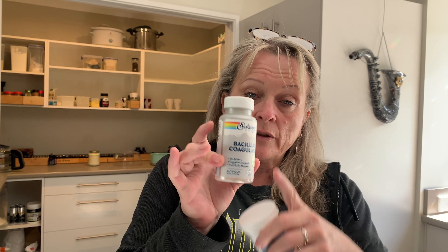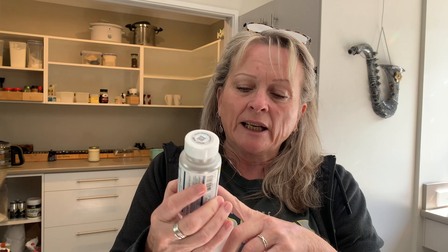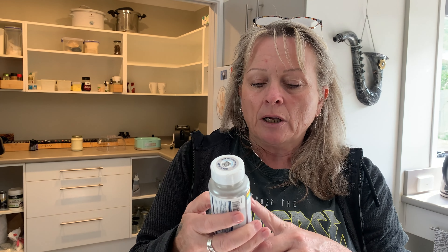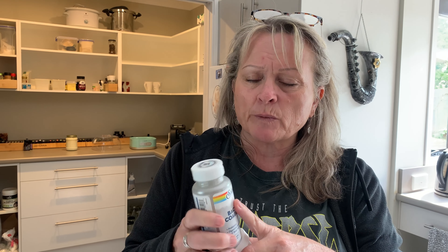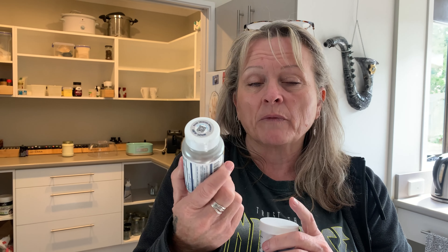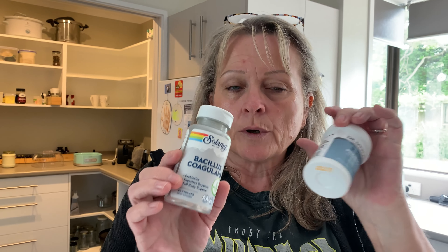It contains L. reuteri — I don't know if I'm pronouncing that right — L. reuteri, L. gasseri and Bacillus coagulans. So I made my first batch using those three bacteria, using the L. reuteri pills made by BioGaia. I'll link to those below as well. I don't have any left so I can't show you.